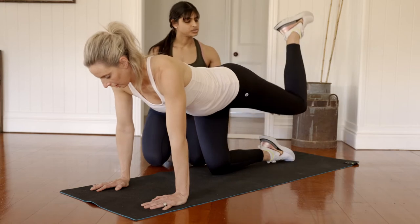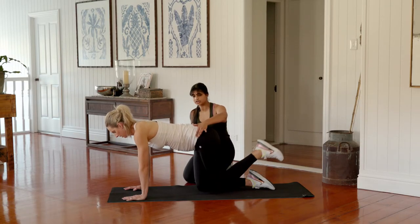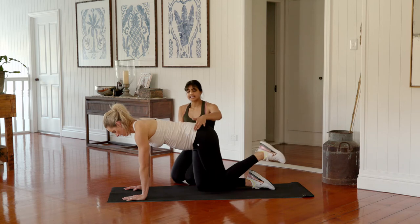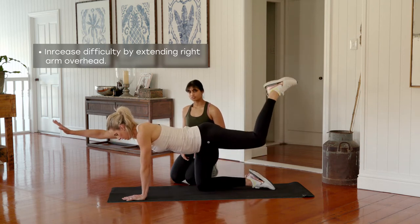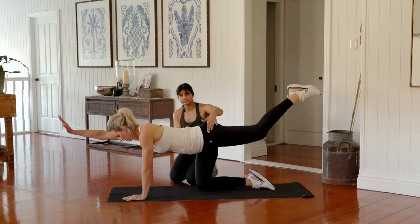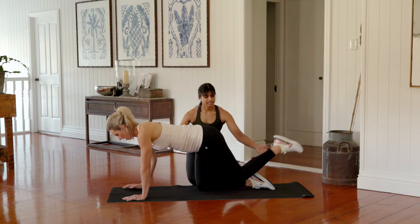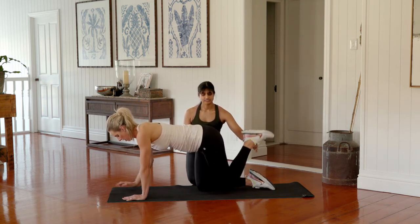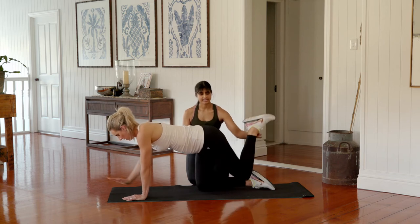Exhale as you lift, inhale as you lower, bringing the knee back in line with the opposite leg — still working the same leg you started on. Think about pulling the shoulders down and away from the ears. If you'd like to make this harder, feel free to extend your opposite arm out over your head so you're only supporting with three points of contact. Focus on squeezing as tight as you can through that glute, keeping your heel as close to your bottom as possible — your foot should be nice and flat as you kick up, like you've got a glass of water on your foot.